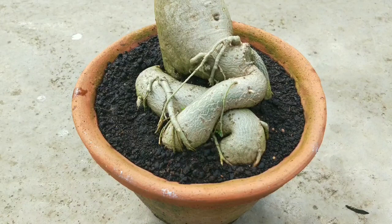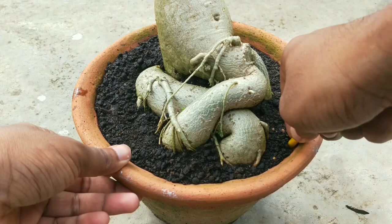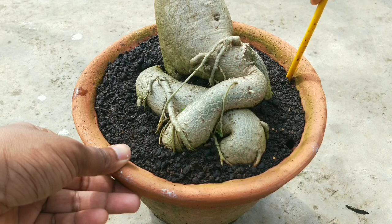If your potting soil is too compact and you don't have a chance to repot it, try making holes around the pot all the way from top to bottom. This will create a passage for water to drain out and your adeniums will be saved.